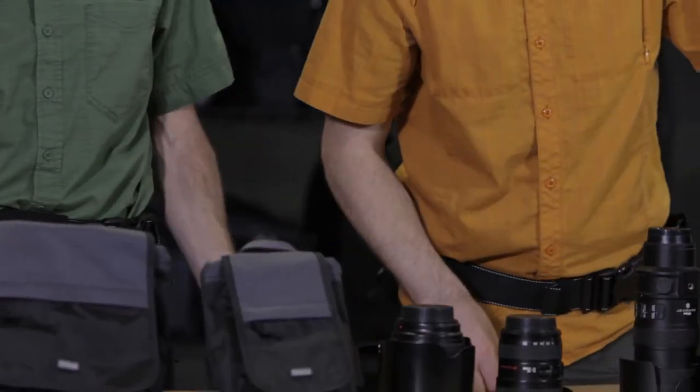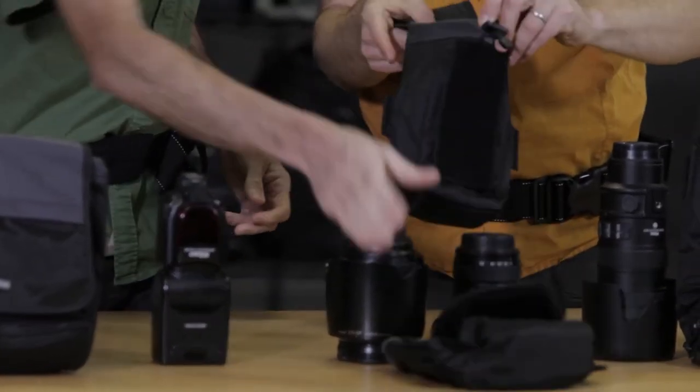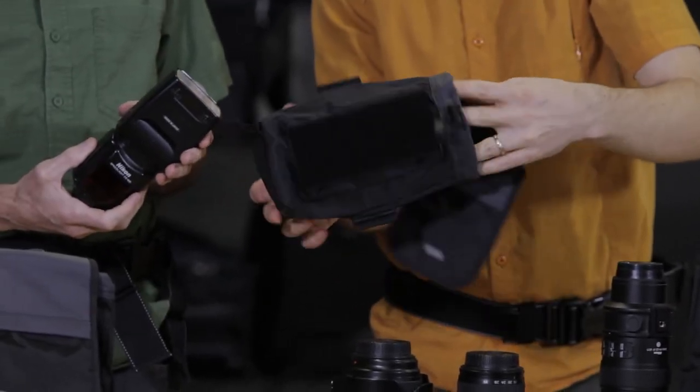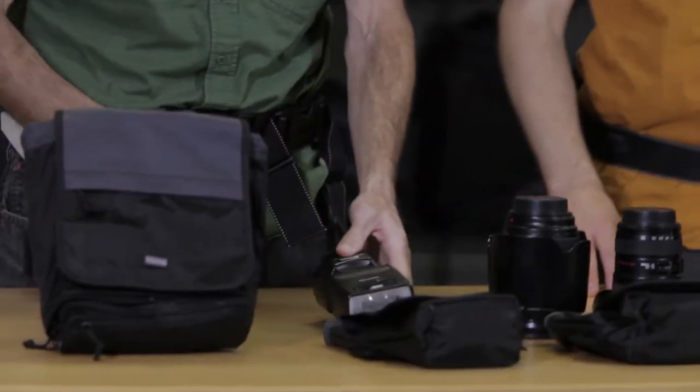Moving on to the Skin Strobe — this takes a flash. It has the same sound silencer feature. It's built specifically for a flash and will even take large flashes like the SB900.